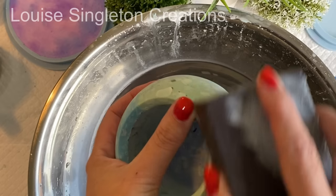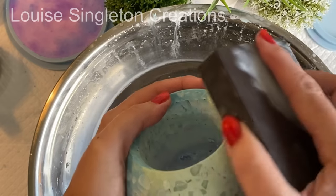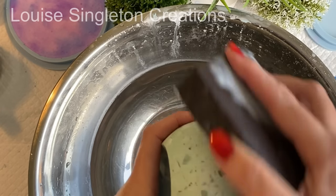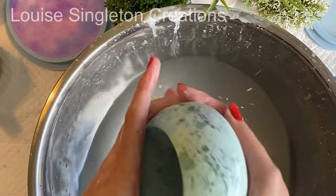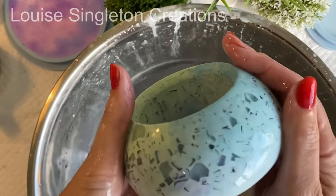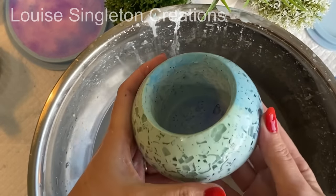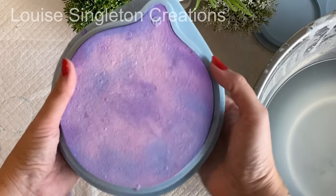I'd say the sanding took about 10 minutes — no more than that. It looks like it took ages but it really doesn't. I'm giving it a final rinse to remove any residue, and there it is — what a transformation! I really love the effect. By the next day it will be a little bit darker, which is a shame as I love those colours, but it still looks great. Now let's have a look at the coasters.